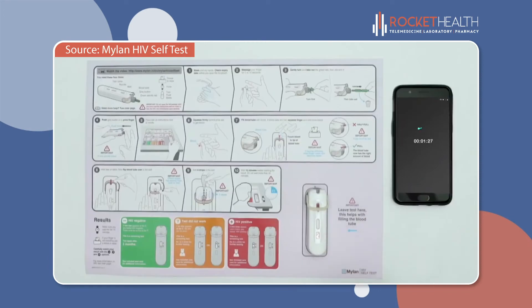Set your timer and wait 15 minutes before reading the result. Reading the result before 15 minutes could give you a false result. However, do not wait longer than 20 minutes.